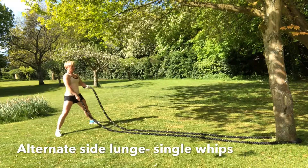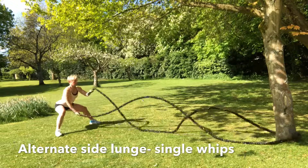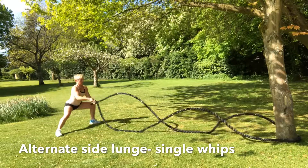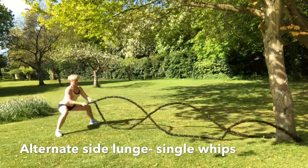Alternate side lunge. Start with the legs in a wide position. Drive from one side across to the opposite side, ensuring that one leg is straight at all times and the other one is bent.